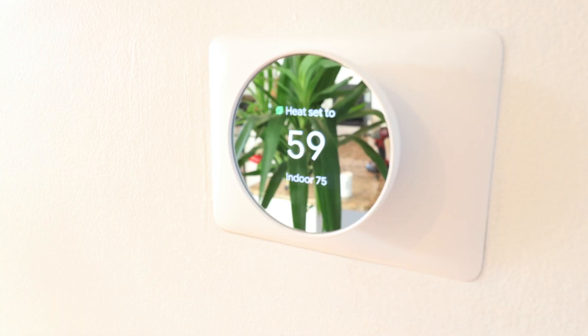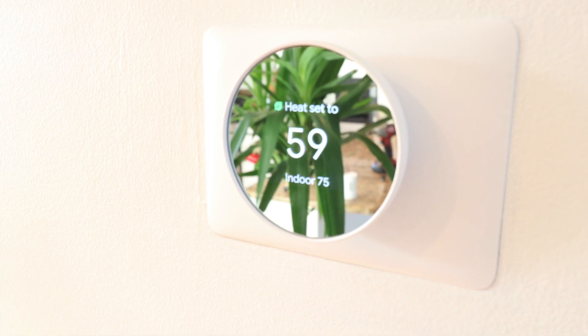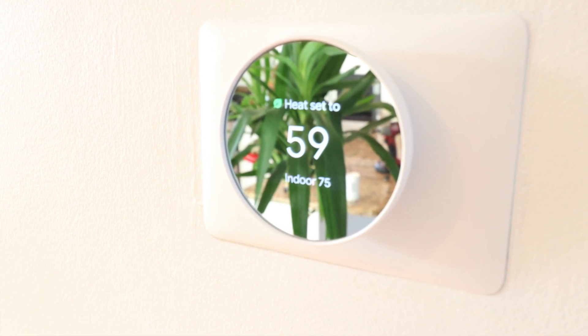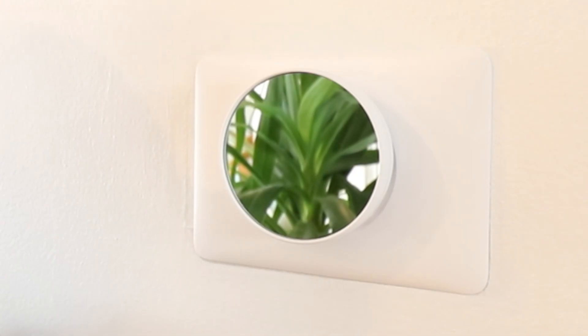Another noticeable change for the 2020 Nest thermostat is its mirrored display. It looks like a tiny mirror, and the display and numbers are backlit through that mirrored surface. When you walk away and haven't touched it for a while, it reverts to a plain mirrored display with no numbers on the screen.